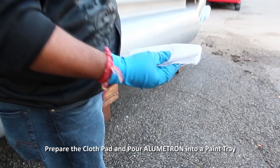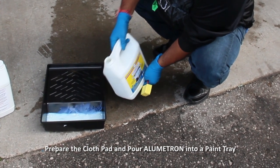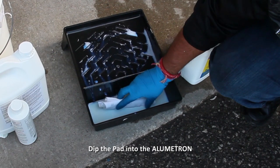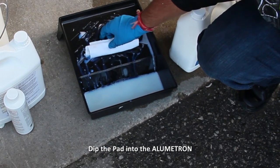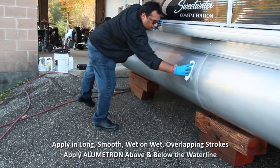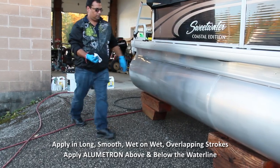First, we fold the cloth into a pad about 6 inches long. Now, pour some Lumetron into the tray, and we're ready to go! Dip the folded edge of the pad into the Lumetron and squeeze out any excess. Apply Lumetron by wiping with the grain in long, smooth, wet-on-wet overlapping strokes.